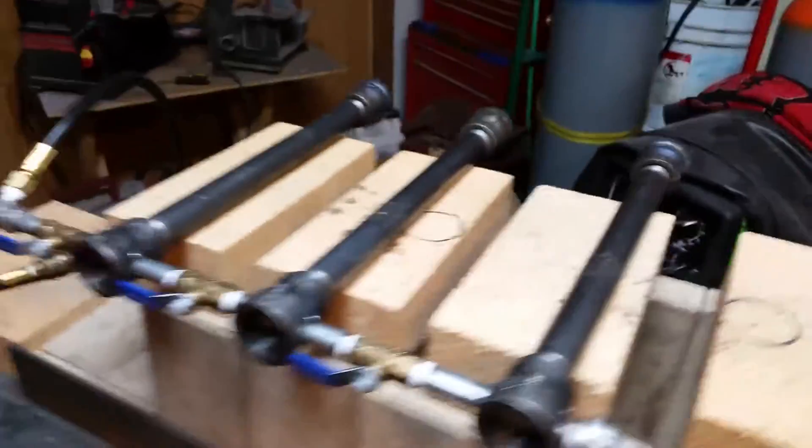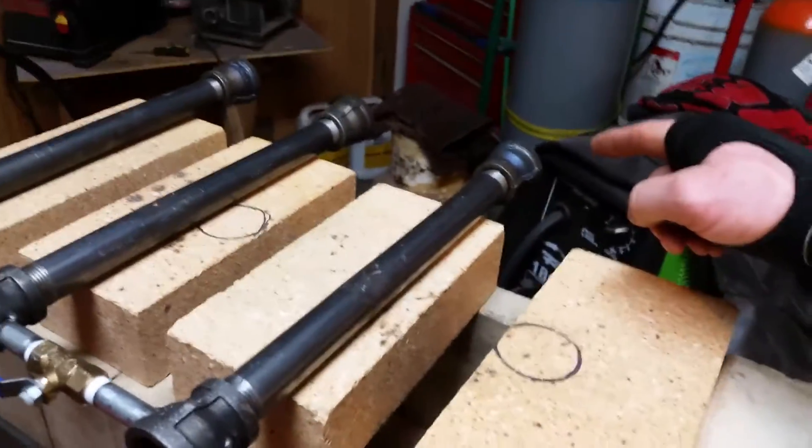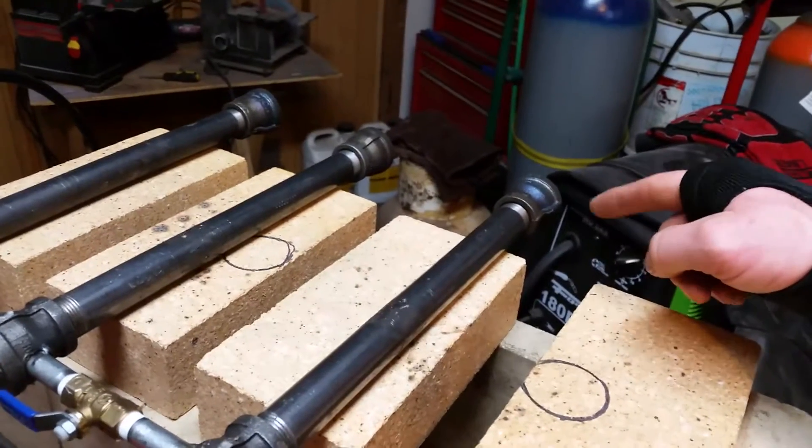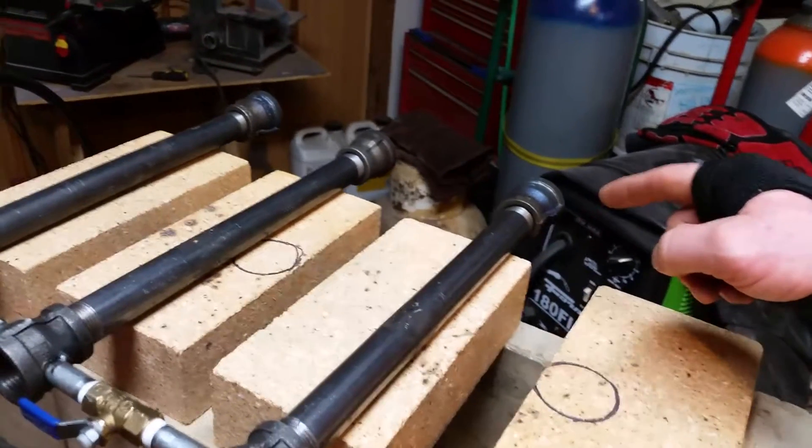I also tried my burners without the bell reducer on the end, and it didn't work at all. They wouldn't light under any pressure, low or high. So those are definitely needed.